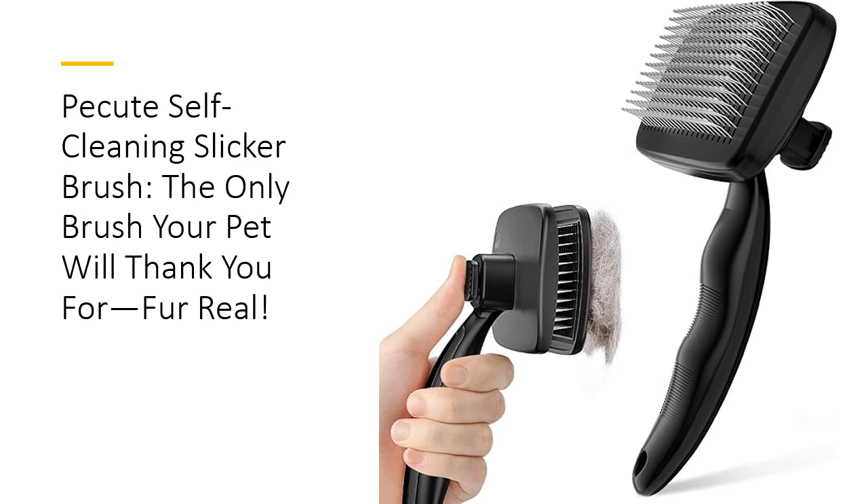This lightweight, ergonomic brush gently glides through your pet's coat, efficiently removing loose fur, dander, and dirt without any hassle. Its fine stainless steel bristles with rounded tips offer a pain-free experience, transforming grooming into a bonding moment. Say goodbye to fur-covered furniture and hello to a shiny, mess-free home.